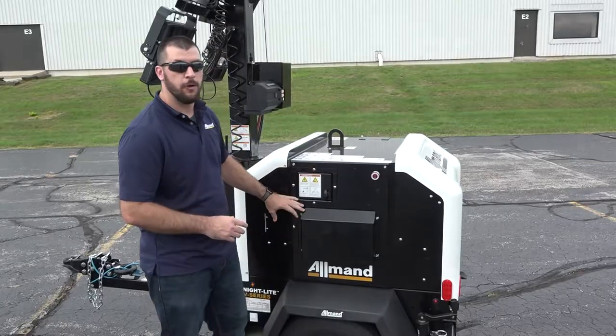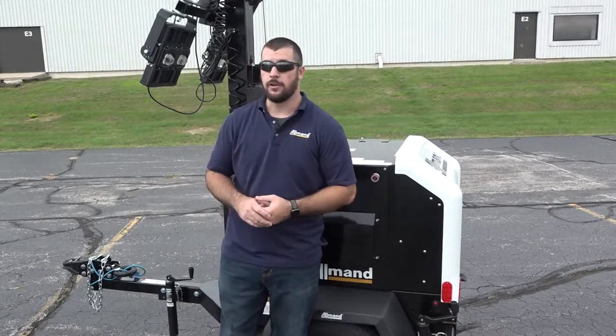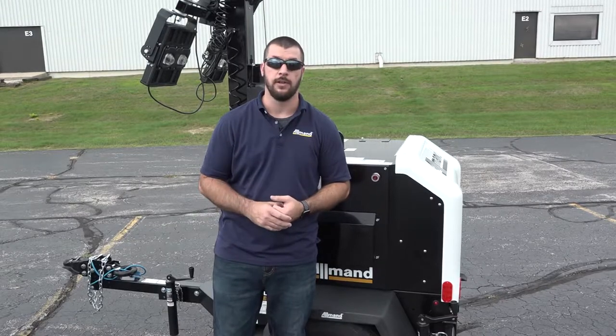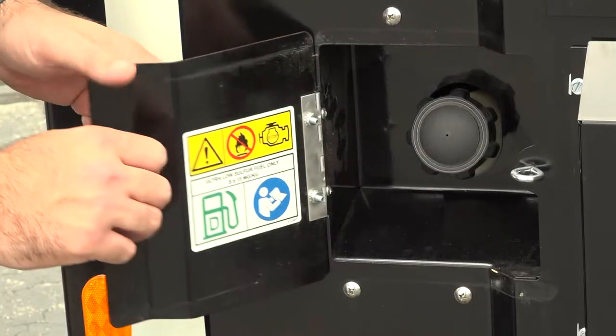This unit is also going to come with a 45 gallon fuel tank, which is going to allow for extended run periods. Our units can either come with metal halide or LED light fixtures. With metal halide you have 73 hours of run time, compared to your LED units having 155 hours of run time. These units also have an exterior fuel fill.